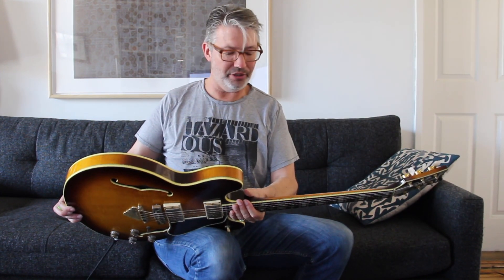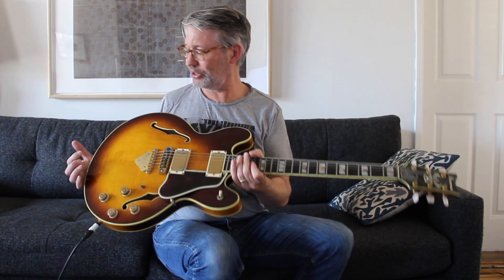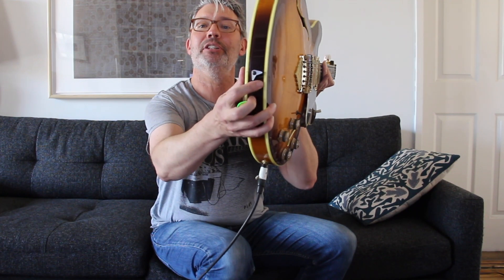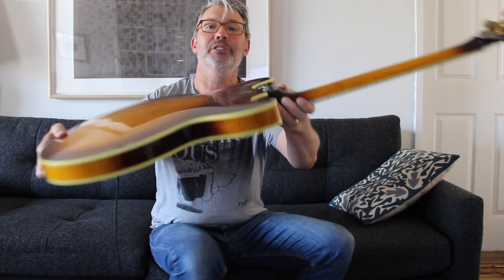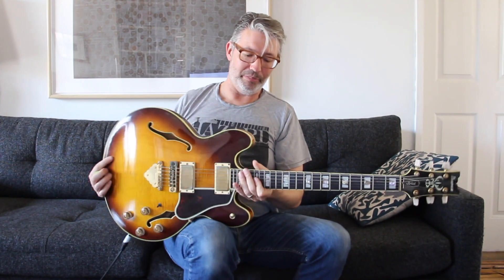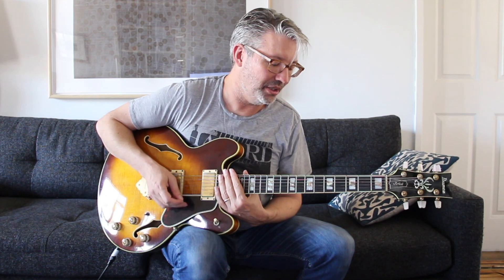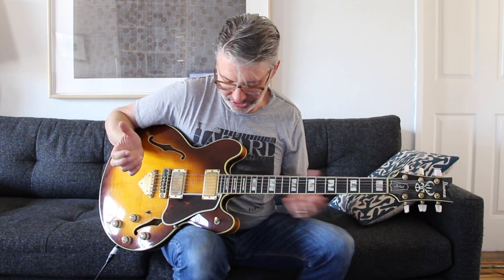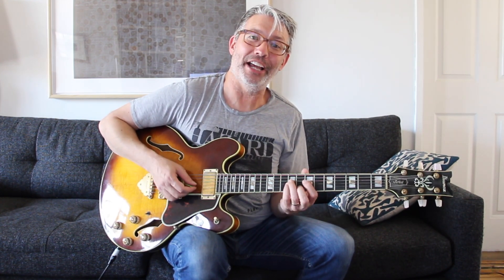The tuners still work great. This is 100% original — I don't think I've made any changes except maybe the strap pins are different; I don't think those are the original strap pins. Kind of a flying V strap pin or something. So this was my third electric guitar, and I bought it mainly because I was trying to be a session guitar player. I thought this was the kind of guitar I needed because that's what all the guys were using.